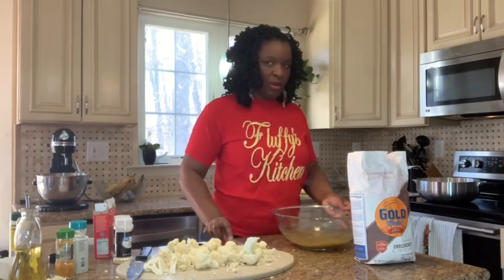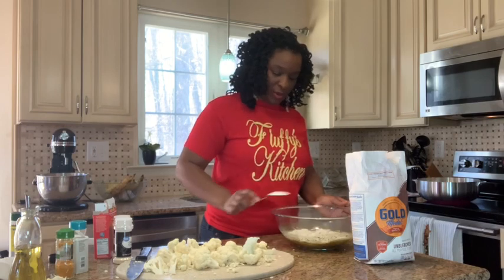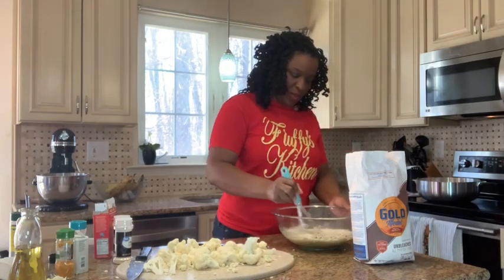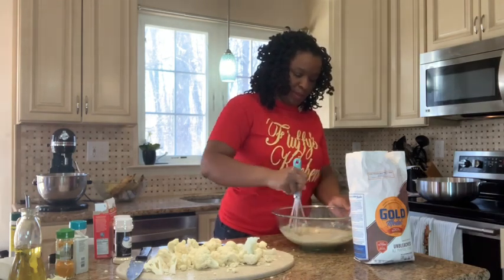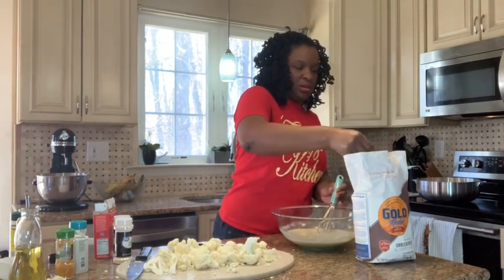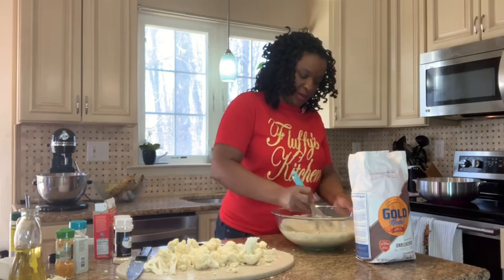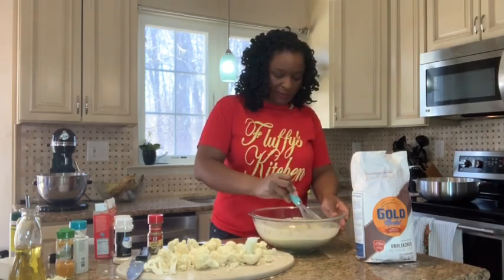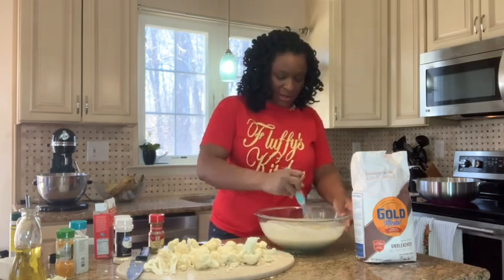We're going to add some flour to this. I'm switching to a whisk to make it easier. We want the batter to be wet but thick enough that it will adhere to the cauliflower. We'll keep adding flour until the batter is sticky enough that the cauliflower will stick to it. Our batter consistency should be not too thick and not too wet. I also forgot to mention I added a pinch of celery salt to the batter — it gives it a really nice flavor.